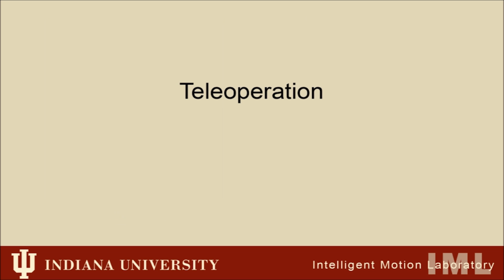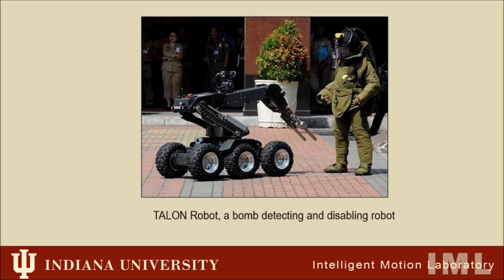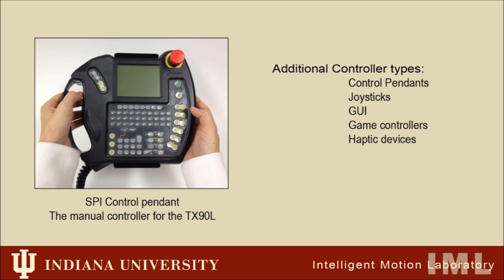Robots are teleoperated by humans in many applications, including nuclear plants, robotic surgery, explosive ordnance disposal, and search and rescue. But a common challenge for users is to learn a mental map of the correspondence between the input device and the target robot.